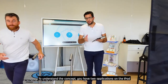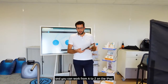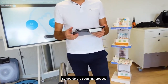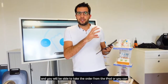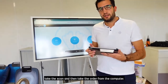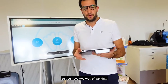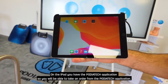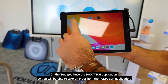Basically, to understand the concept, you have two applications on the iPad and you can work from A to Z on the iPad — you do the scanning process and you will be able to take the order from the iPad — or you can take the scan and then take the order from the computer. So you have two ways of working. On the iPad you have the Podiatek application, so you will be able to take an order from the Podiatek application.